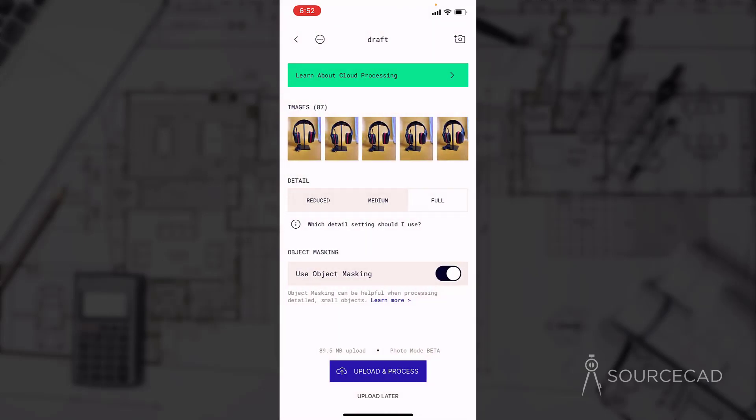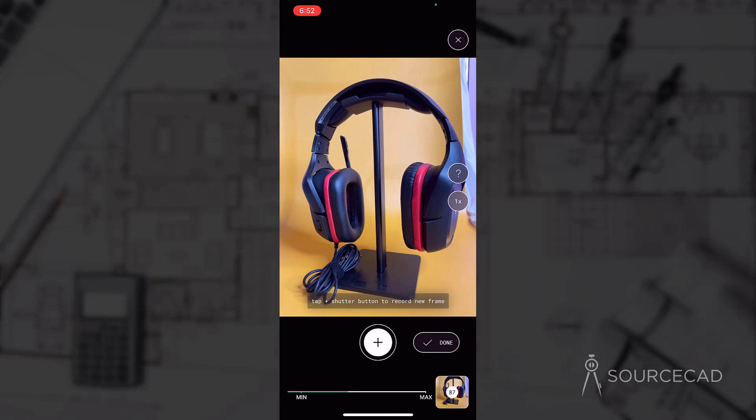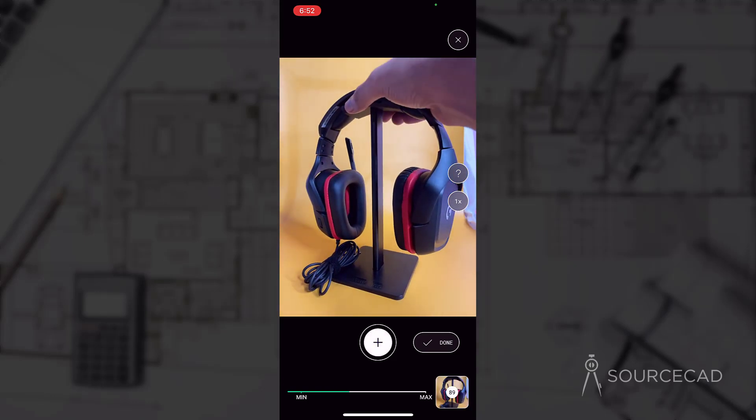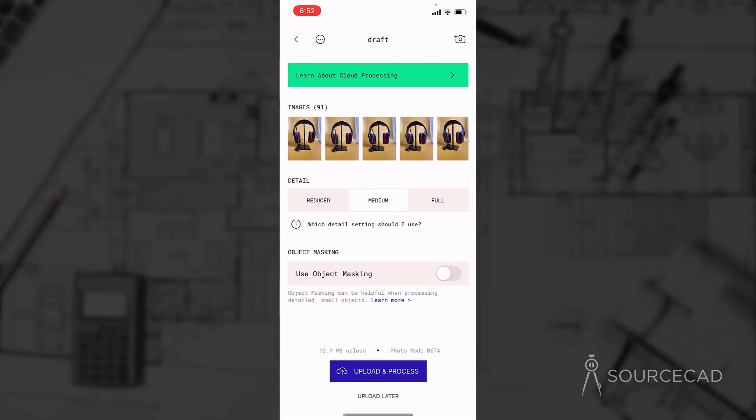In a similar way, you can remove any frame which should not be in this scan data. You can also click the camera icon to add more frames — select that icon and start taking more pictures to add to your scan. After adding a few more pictures, we now have 91 images. Toggle object masking on and set detail to full for maximum quality output. Select upload and process, and this will start uploading to Polycam servers for processing.